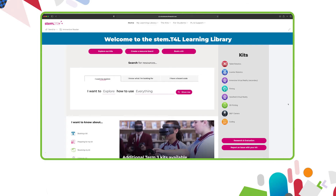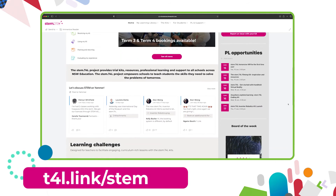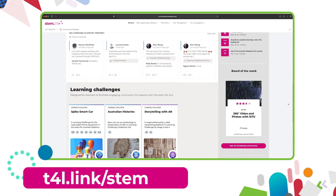This video is part of a series of support videos all about the kit that you have borrowed. To find the other videos in this series, head to the learning library and visit the kit page for the equipment you've borrowed.